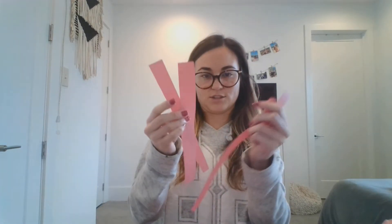First, you want to take your pink construction paper and face it hot dog style. Then you are going to cut four strips to make the arms and legs of our cup friend. You are going to do that four times. You will end up with four arms and legs. Then you are going to fold them — you go down one way and then fold it back the other way.